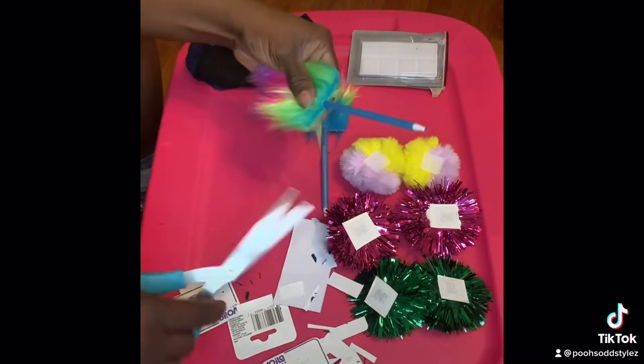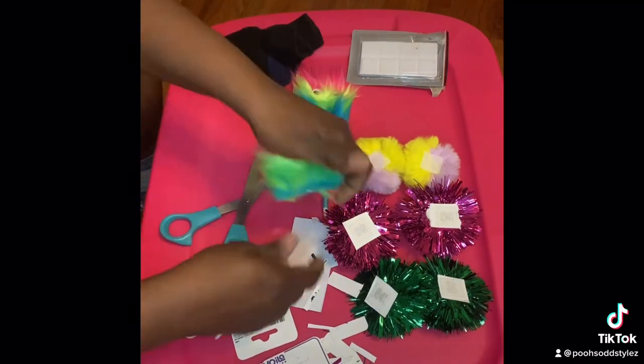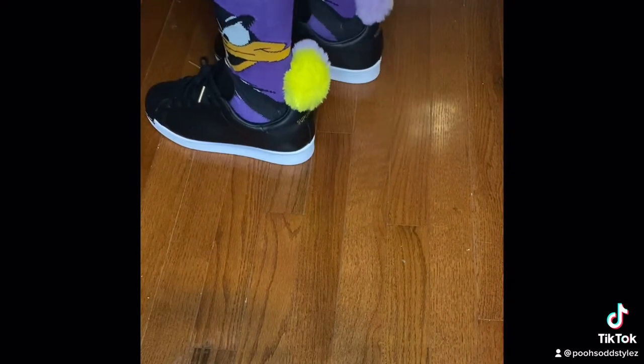I feel like what I chose would go good with the socks that I chose to wear and my shoes. I'm going to switch it up a little bit though because I'm a sneaker head and I like different shoes. So here's the first one — I love this. Those pop-ons go real good with those socks.